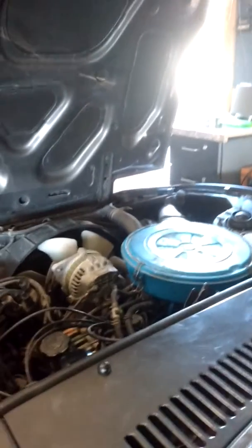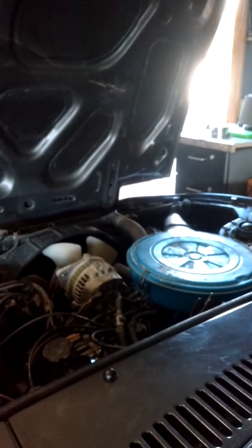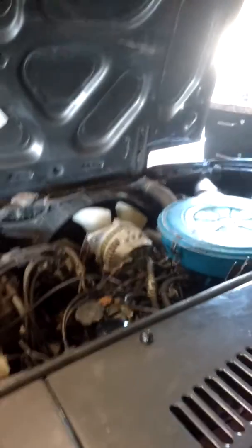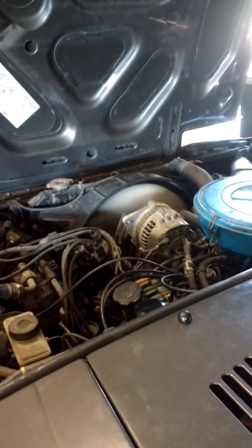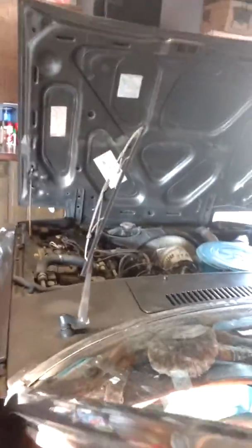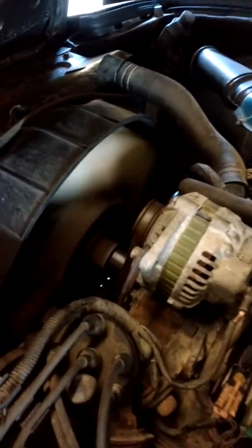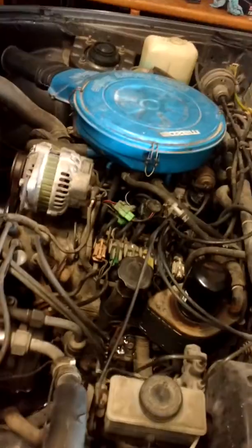Alright, turn on the key. Let's give her some choke. There we go — she's running.